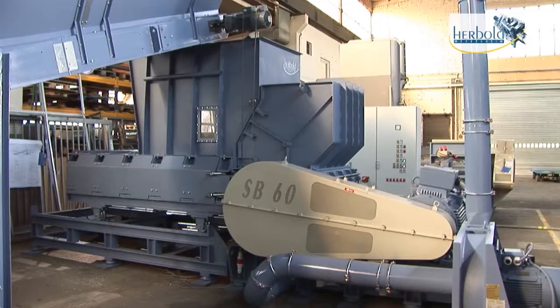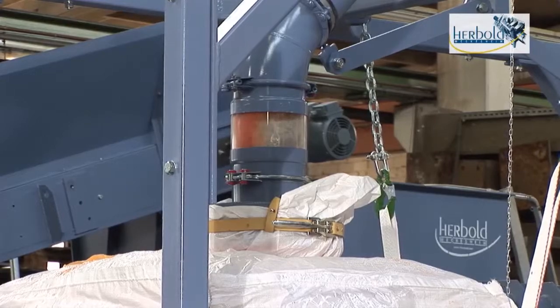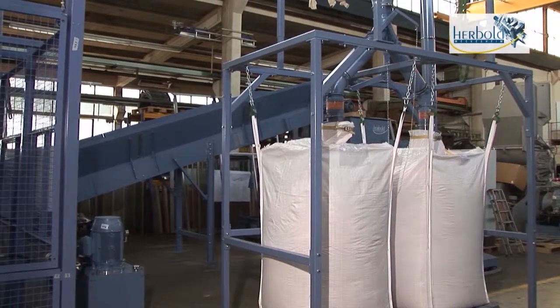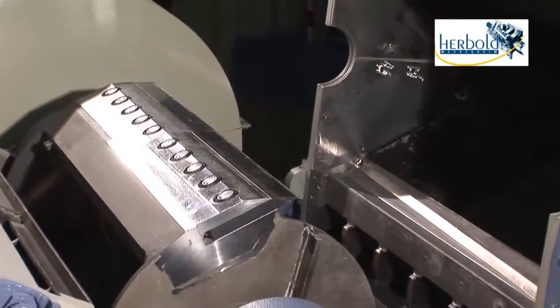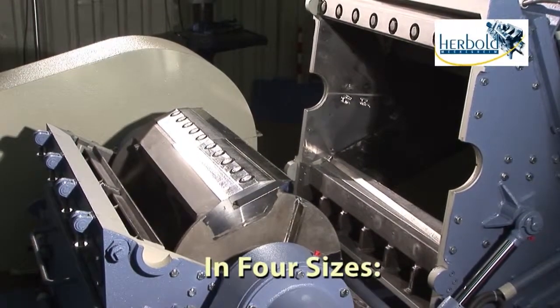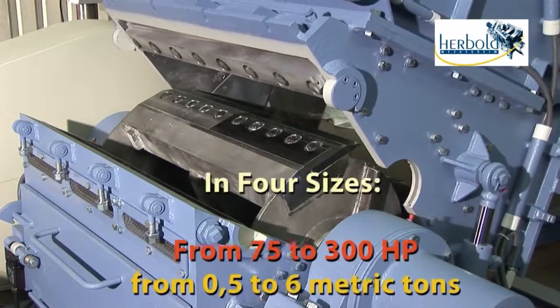Via the hopper, the granulator can be refilled while in operation, making it possible to automate the process. Rotors of various designs are available for the HB series, depending on requirements, in four sizes from 75 to 300 horsepower.